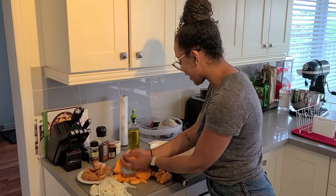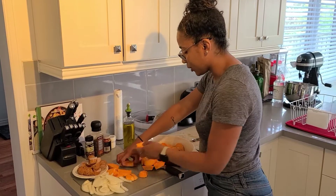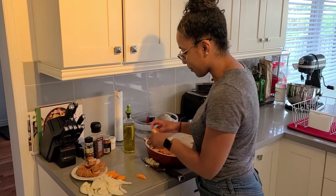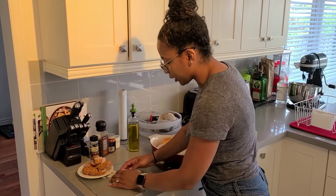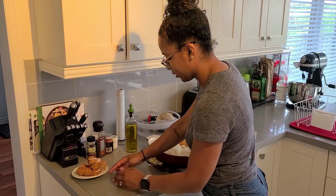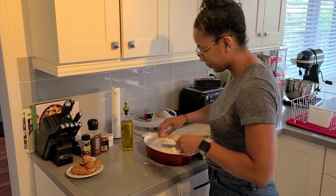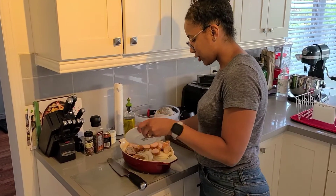Just toss everything inside. What I didn't mention at the beginning was garlic — that's optional, but of course it's a must for all the dishes that I make. Just about two or three garlic cloves — didn't mince them too finely, just big enough so that we can taste it. I'll toss the garlic in there, then put the sausage on top.